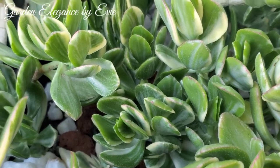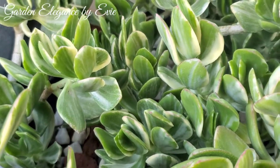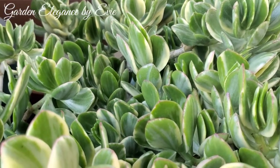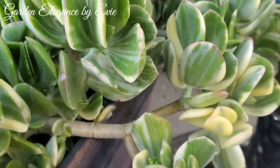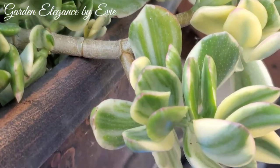Today I'm featuring this elegantly brunt succulent named Prasula ovata variegata, or variegated jade plant. It is a beautiful succulent shrub with attractive green leaves striped in creamy white or pale yellow, and flushed with pink edges when exposed in bright sun.